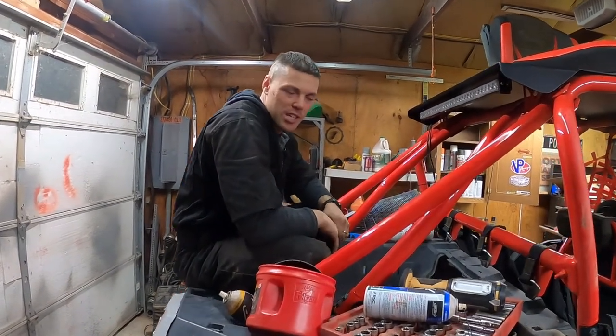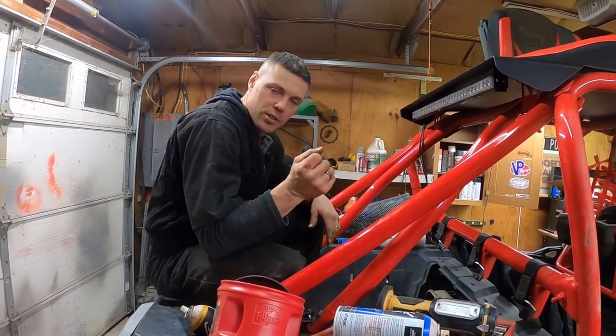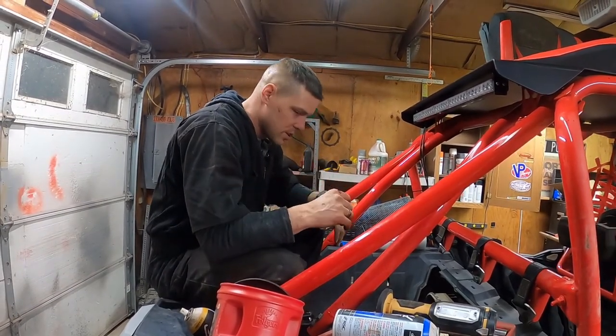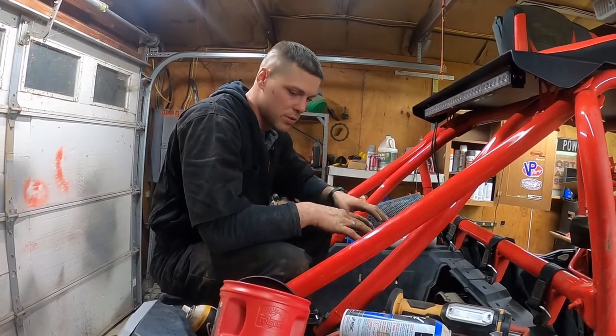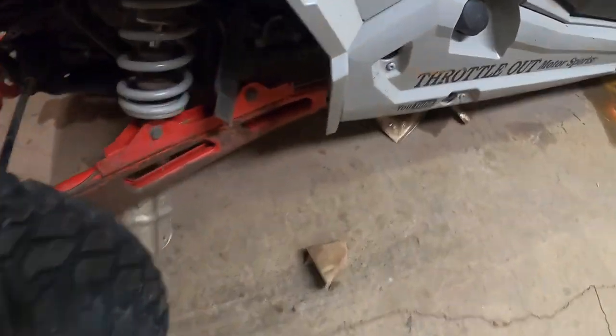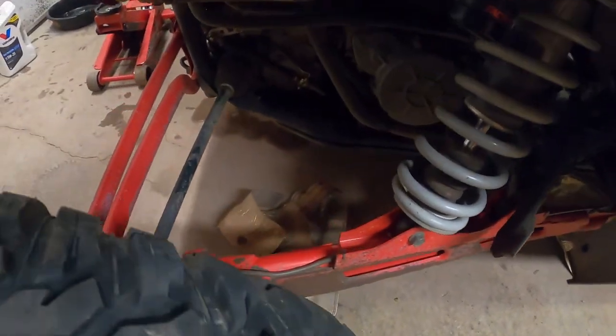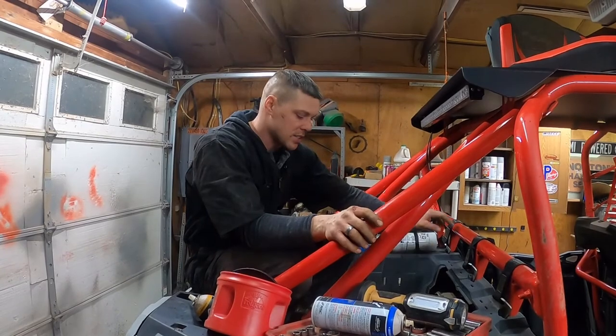We're about a half hour into the stage 6 turbo kit. You're going to get bloody knuckles — there's some heat shields and stuff you got to get around the turbo, which are in there broken, cut, whatever.